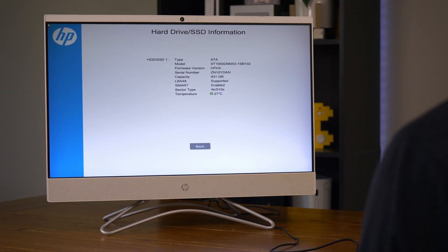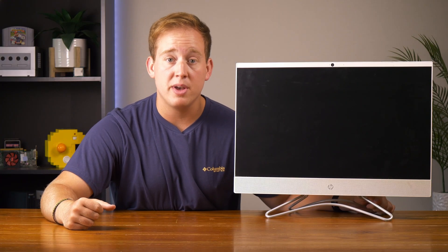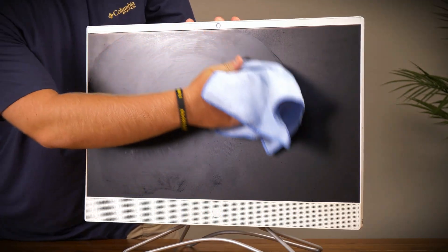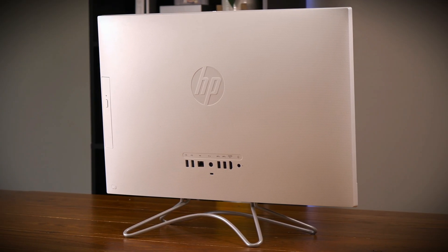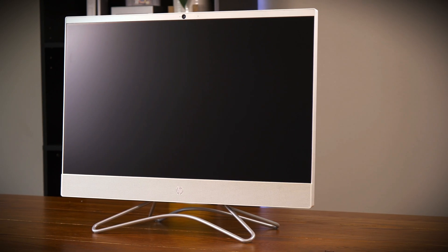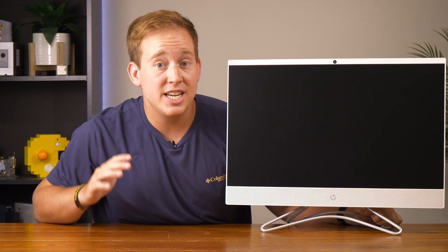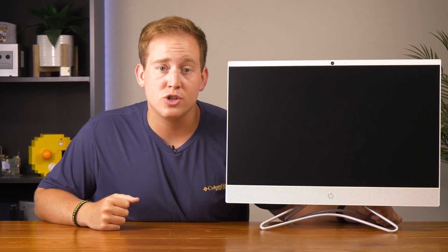I ran every other diagnostic test that this thing has to offer, and amazingly it appears that there's nothing wrong with it. Which means all we have to do now is just clean it up a little bit and then install Batocera. So let's see how well this thing cleans up. Okay, I'm impressed with how well this thing cleaned up — it's in really good condition and pretty much looks brand new. So now that it's cleaned and we know it works, it's time to install Batocera.